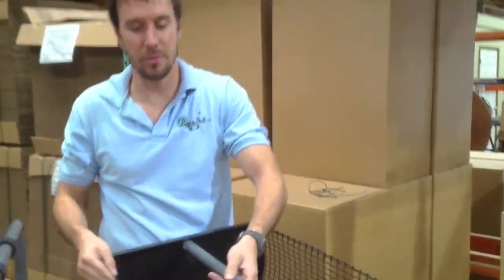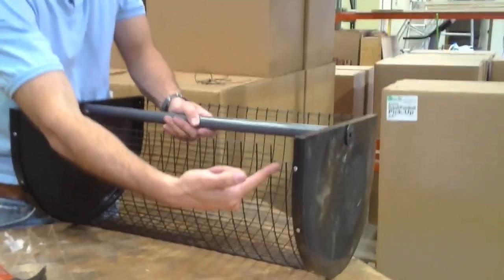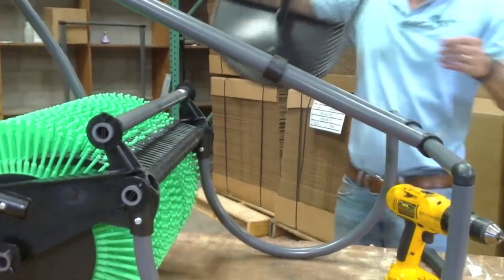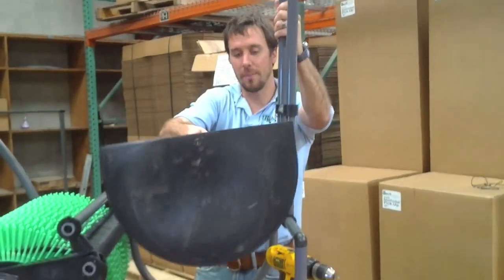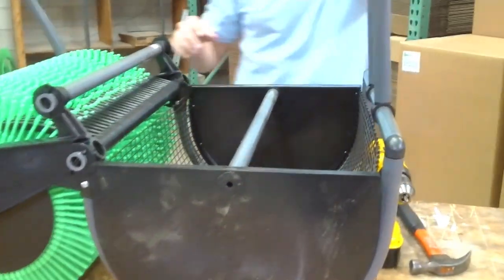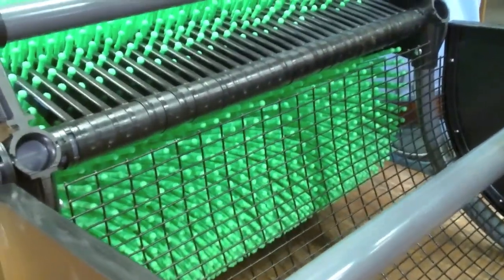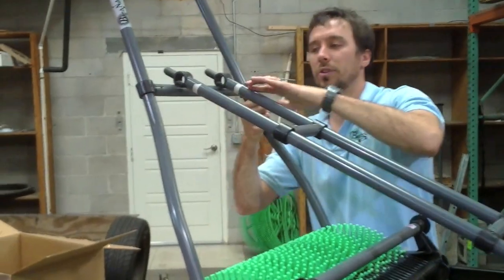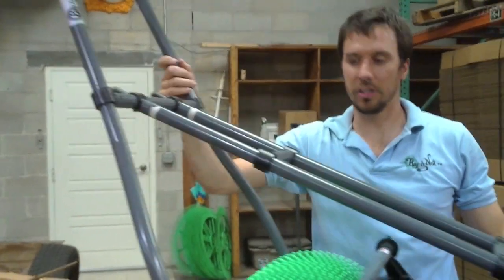Now to install the basket in the machine. There are two sides to the basket — the side with the cut-out notch faces the bracket. To install the basket, lean the stability bar up, drop the basket into place making sure the cut-out is next to the bracket, then lean your stability bar back. Line up the top, making sure the cuts are down, and press to snap in both sides. Your machine is ready to be used.